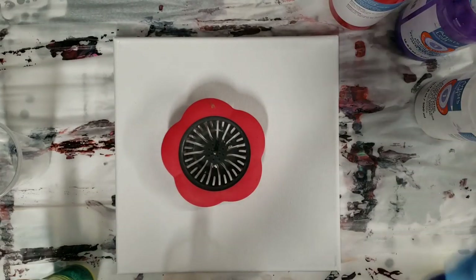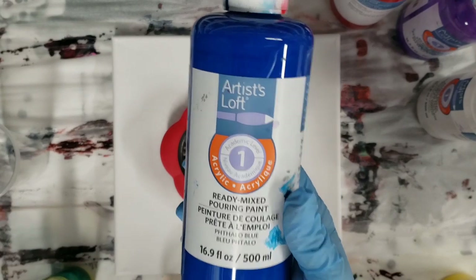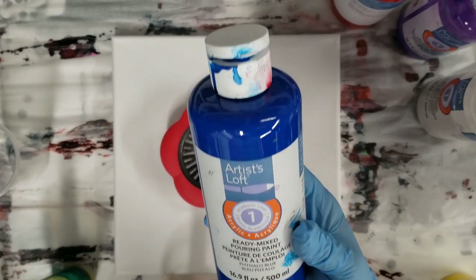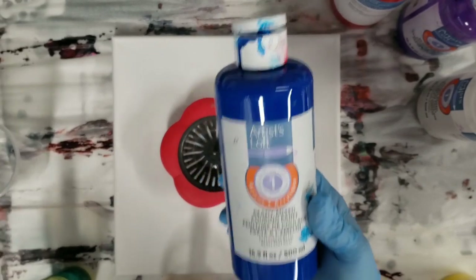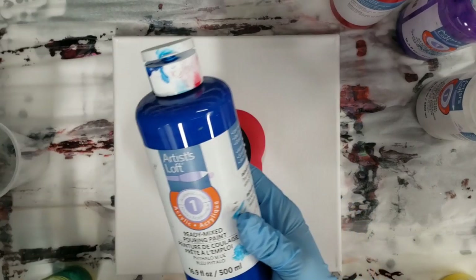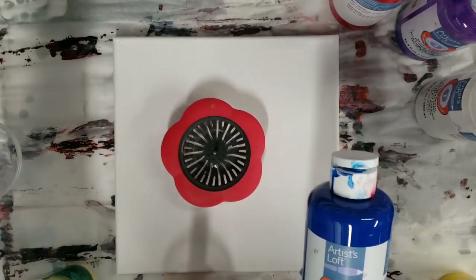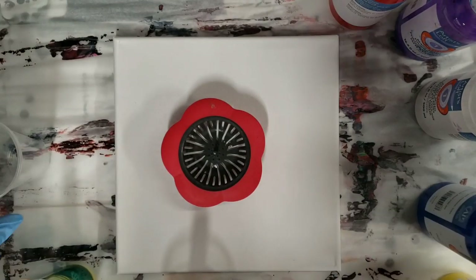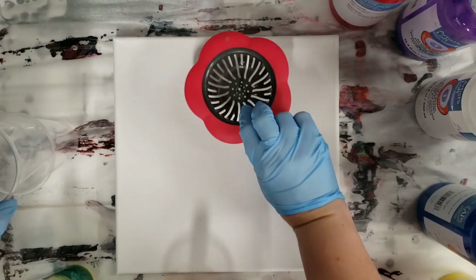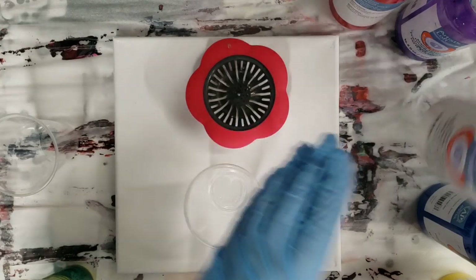Hey guys, mixed media girl here. I've been having a lot of fun with the Artist Loft ready-mixed pouring paint. Just in case anyone doesn't know what this is, it's literally ready-mixed pouring paint — you don't need to mix it with anything, you don't need to do anything. You can buy it directly from the store and then just go ahead and pour. This stuff comes from Michaels.